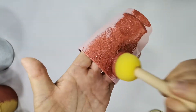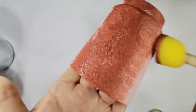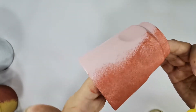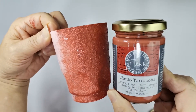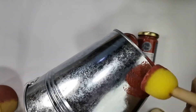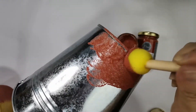Here we show you how we apply the medium on a plastic surface. It is not necessary to achieve a very uniform thickness throughout. In fact, different thicknesses will create a more natural look. This is what Terra Quarta effect is all about. We do the same on tin, with the intention to create a very natural look.